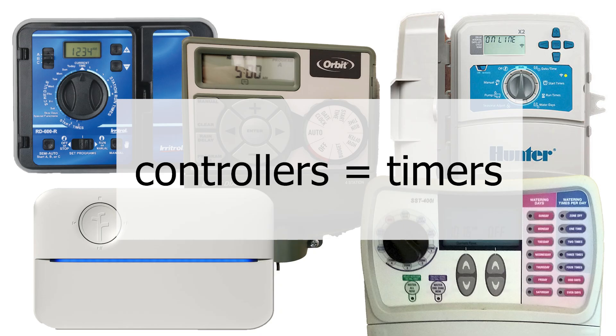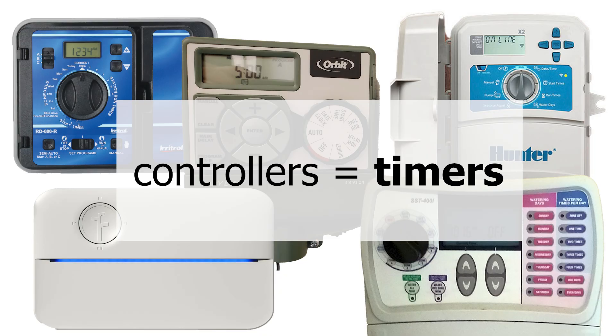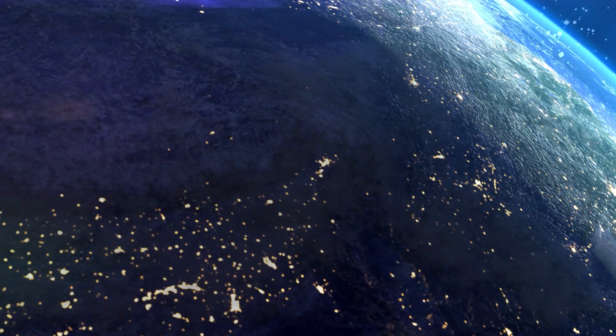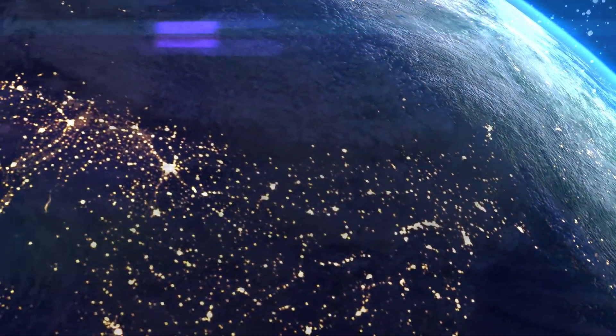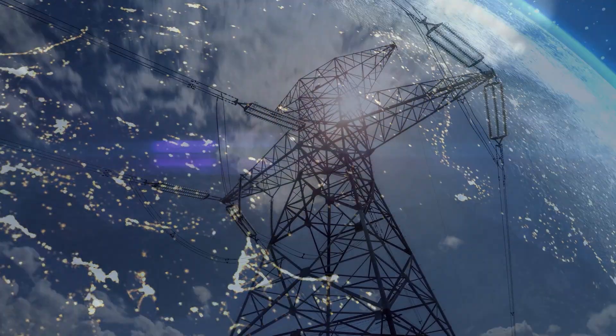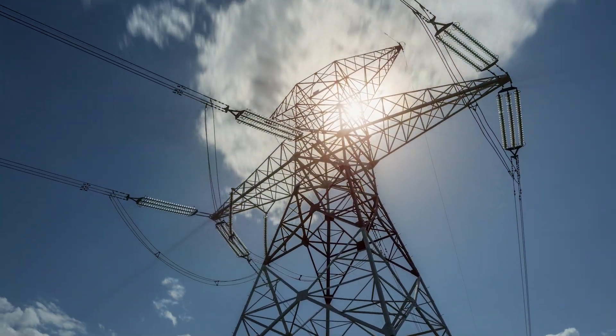In our industry, controllers and timers are synonymous — they also mean the same thing. I'm going to use the term timer throughout this video. So that we're on the same page with our topic at hand, I'll first make sure you understand the difference between AC and DC, because we're going to be using that terminology a lot here.